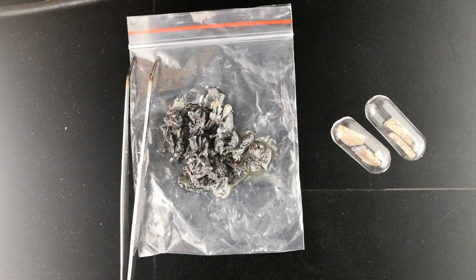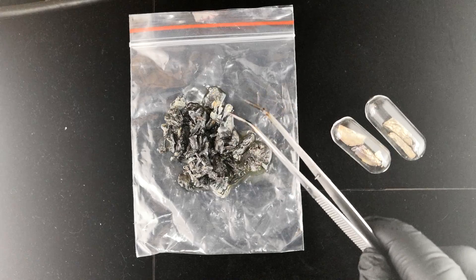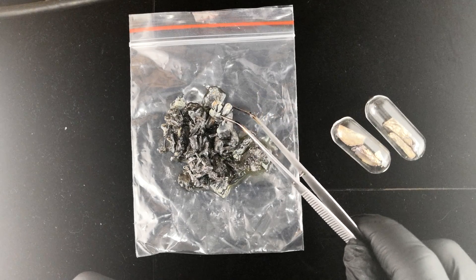Folks, you're looking at the ugliest and one of the coolest looking metals that we offer here at Luciteria. This is strontium. Strontium is a metal that has several properties, but the main one that element collectors will care about is the fact that it oxidizes in air and it turns ugly.